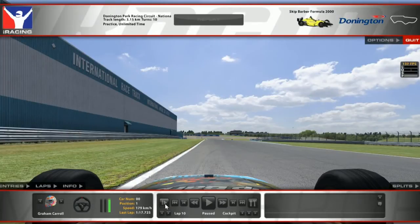Awesome stuff. Right, without further ado, let's go through a track guide - a half speed lap around Donington. I'll count you in then, Graham, if that's alright? Perfect. So on three, two, one, go.